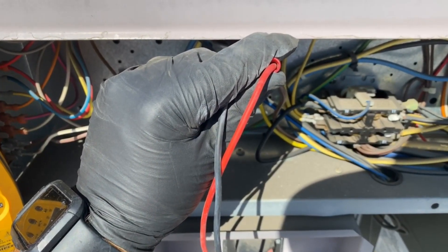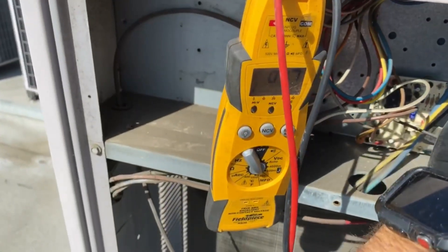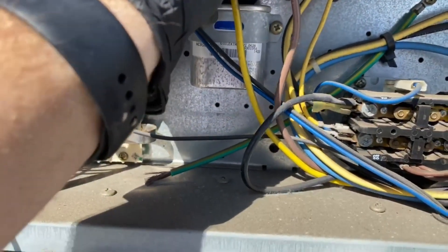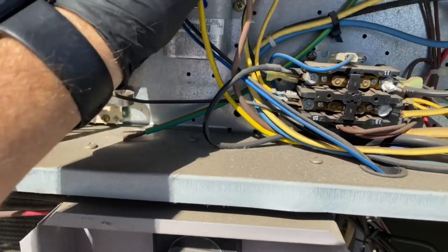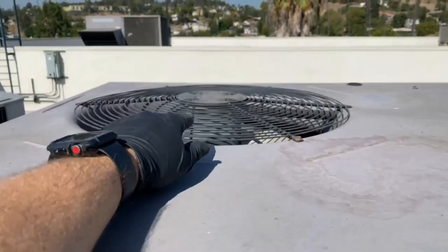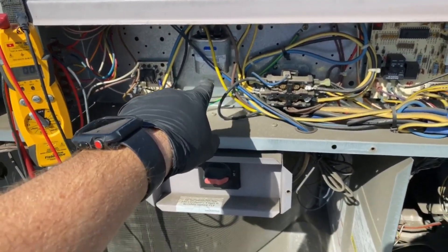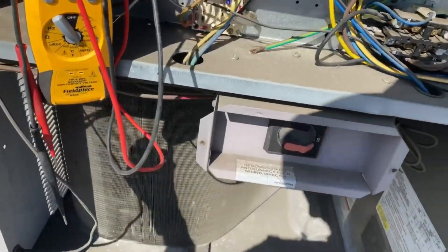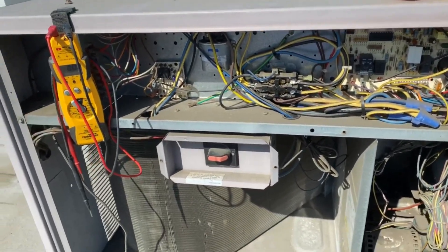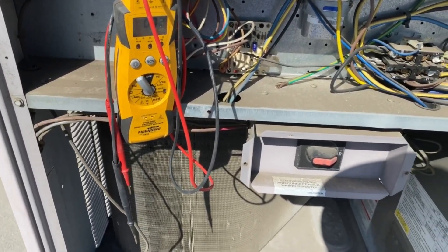For some reason I lost audio in this video so I'm overdubbing here. I'm checking the micro-farad reading for the capacitor on the condenser fan motor — it tested out okay, slightly off but still within range. I always check to see what the motor calls for as far as the type of capacitor required, because sometimes people change out a capacitor and it doesn't match the motor spec — that just defeats the whole purpose.